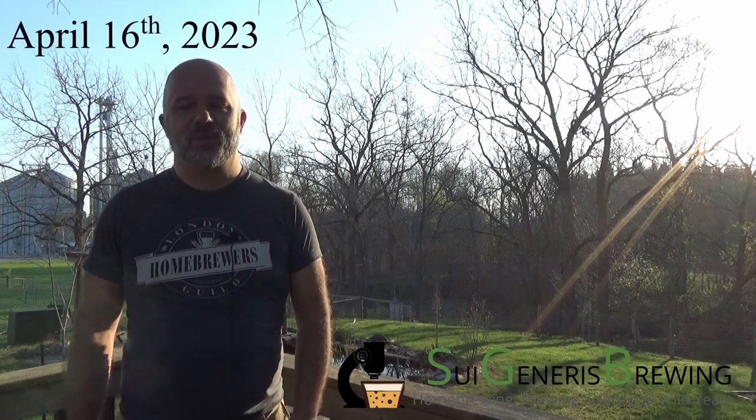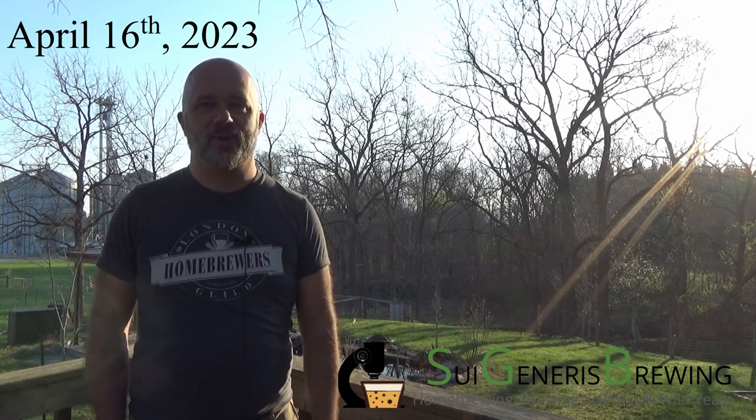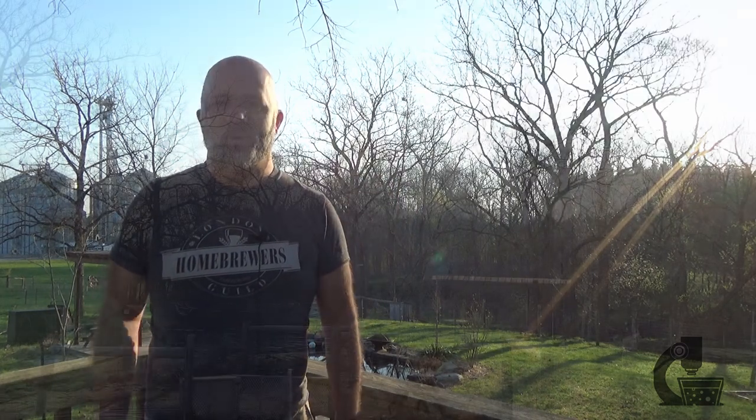Hey everyone, Brian from Sui Generous Brewing here. It's a beautiful Sunday morning, it's a week after I planted that barley and we've had some unseasonably warm weather. So I thought I would just give a very quick view of how things have changed since I last posted a video and we'll see how the barley and the hops are doing.